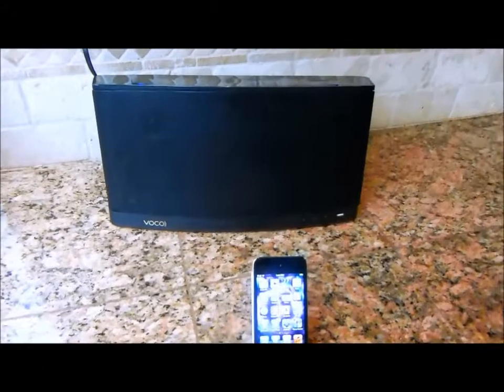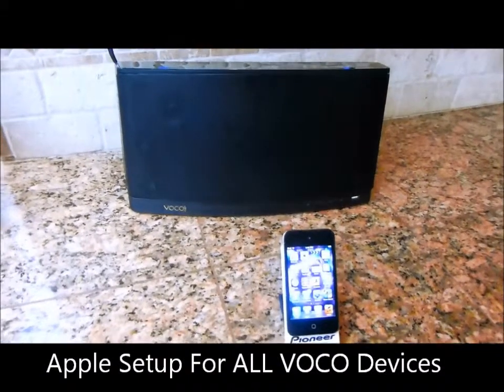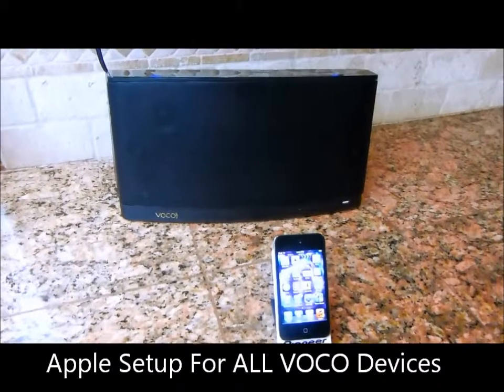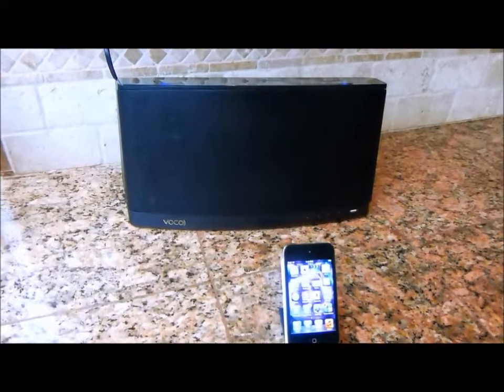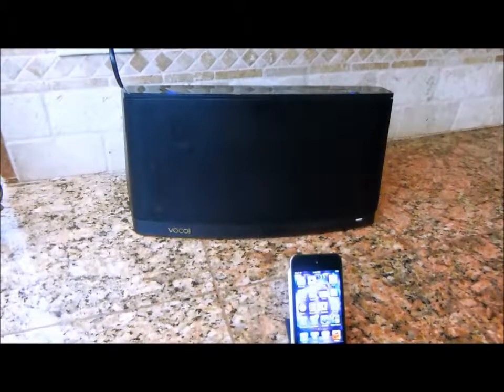I'm going to show you how easy it is to set up the VOCO V-Spot using an Apple device. The first thing you want to do is place it within your home Wi-Fi network.